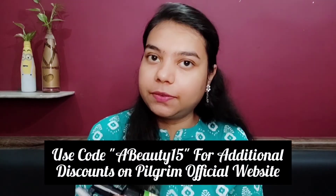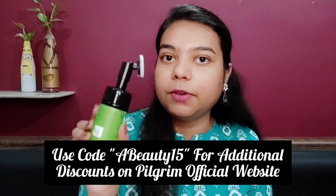This face wash is highly recommended for acne-prone skin. The complete ingredients list is available on the outer box, which is a great thing. Even if you discard the outer box, all information including date of expiry, date of manufacturing, and the ingredients list is also on the bottle itself. The price is 350 rupees and the quantity is 120 ml.